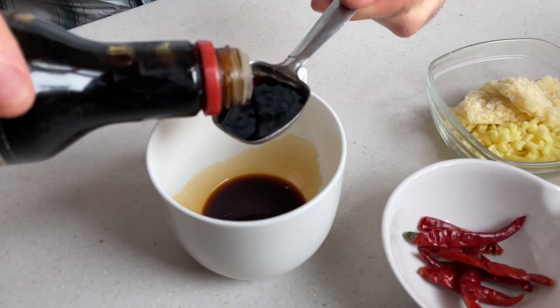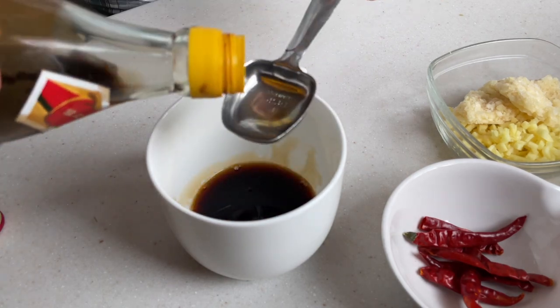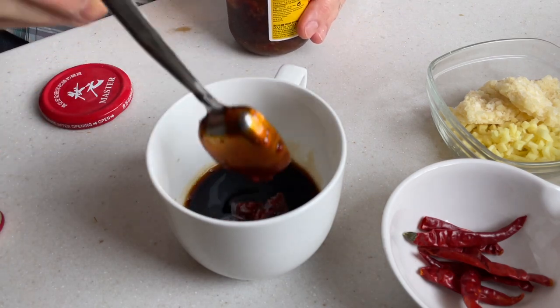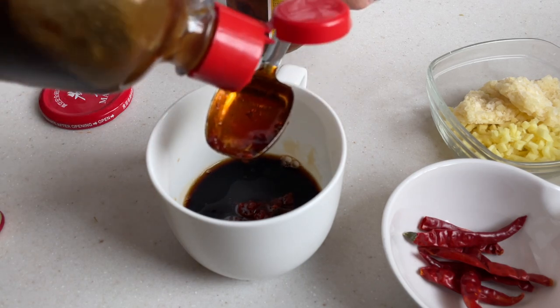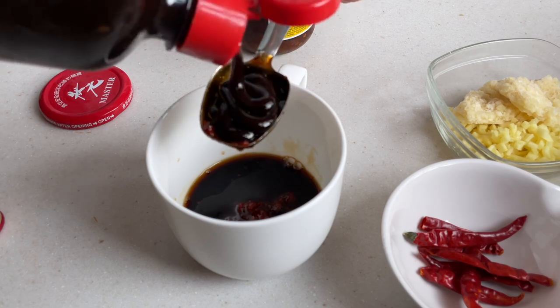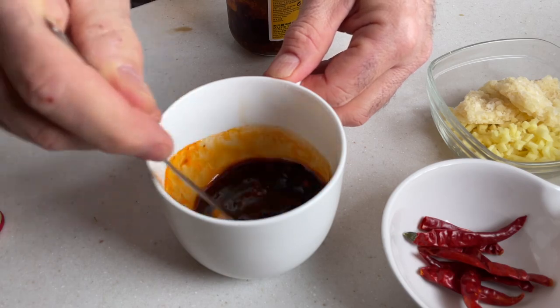For the sauce, I'm mixing together two tablespoons of soy sauce, one tablespoon of Chinese cooking wine, one tablespoon of Chinese black vinegar, one tablespoon of chili black bean sauce and oil. Any fermented bean chili combination would do if you can't find this particular black bean chili oil. For a bit of sweetness, I'm adding one tablespoon of hoisin sauce. Set this aside until you need it.